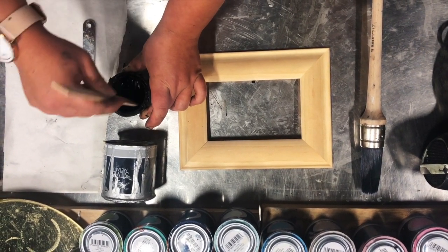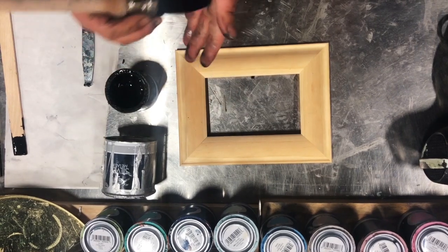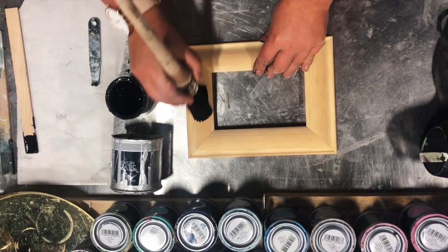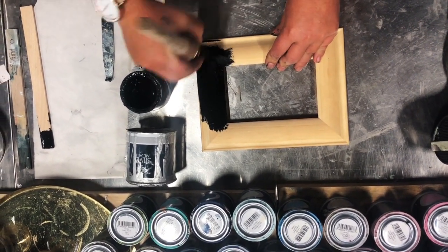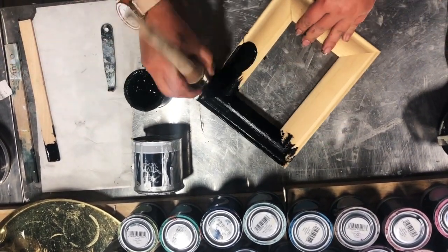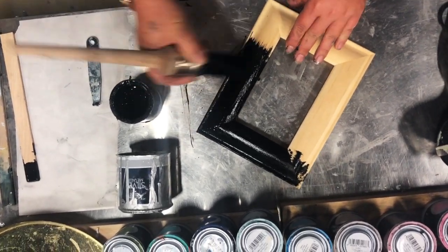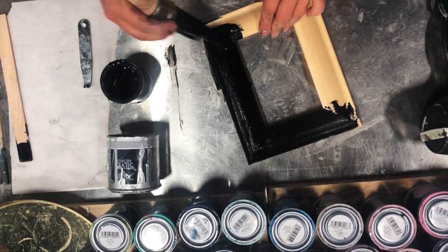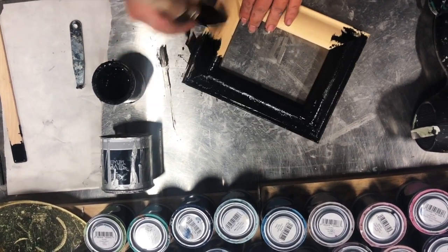I'm going to give my Victorian Black a really good stir — we're down to almost the bottom of the tin. I'm going to use my synthetic round brush. I want a little bit of texture but not too much, and I'm going to paint straight over my pine photo frame. The coverage of Victorian Black is insane — it covers beautifully on the first coat.